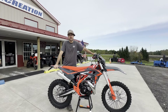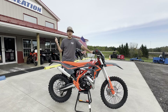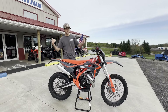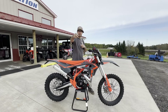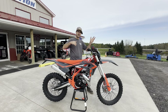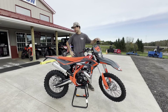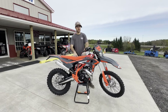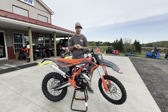Hey guys, welcome back to the channel. Jared at 3Cs. It's a beautiful day so we're going to go outside and do this video. Yesterday we shot the RRX Pro 200 video inside because we had to — much better today. I got Braxton behind the camera as always. And you are looking at the best-selling entry-level off-road bike on the market. We've been a Beta dealer since the beginning of this model — 11 years — and it keeps getting better every year.